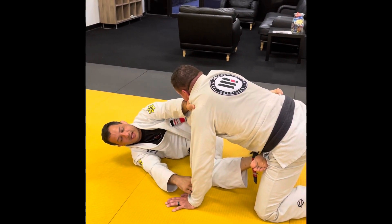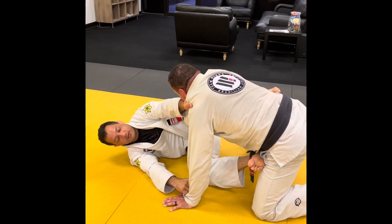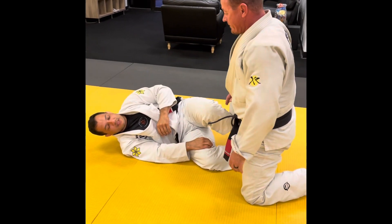Depending on where his head stays, I check his weight. So this is a mount escape.